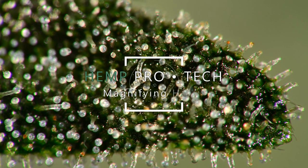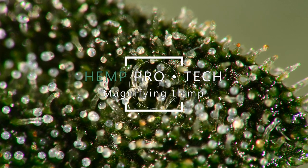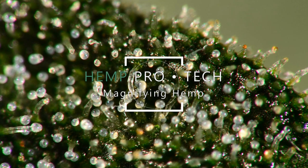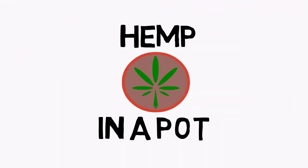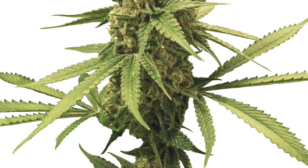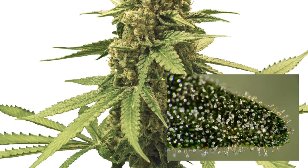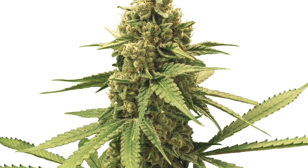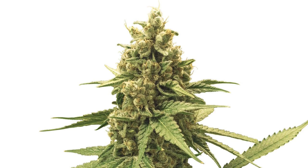Hey everyone and welcome to hemp processing and technology. Today we'll show you a couple of tools you can use to examine the trichomes on a hemp plant. Whenever someone asks how far along their plants are or when to harvest, the common response is always to check the trichome development, as that's typically the best indicator of how far your plants are in the flowering stage. Today I'll be covering a couple of tools to do this, from the most common options to a few surprising ones.